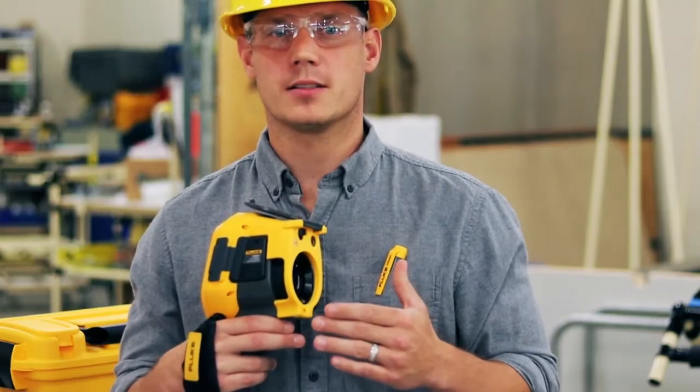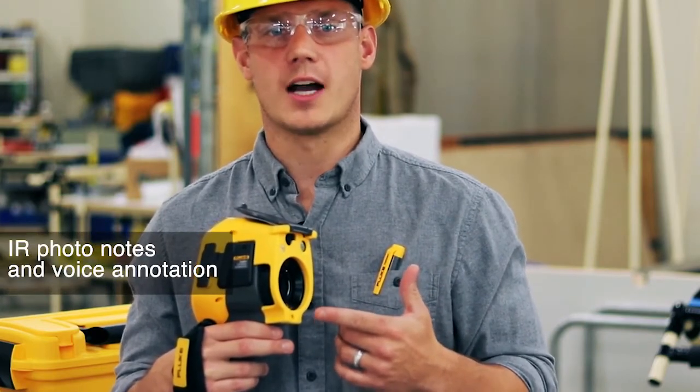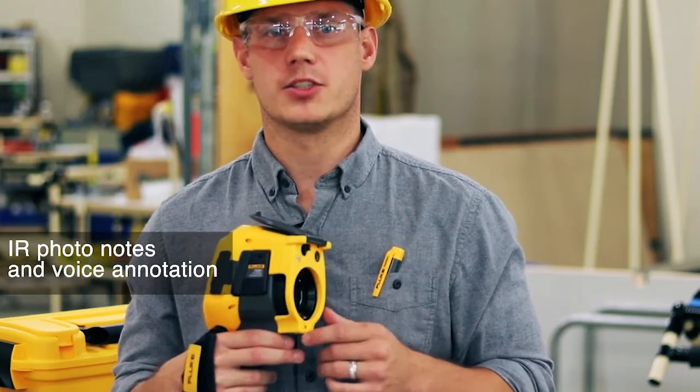With the TI-300 Plus, you can ditch the clipboard and capture all the information you need right on the camera using IR photo notes and voice annotation.